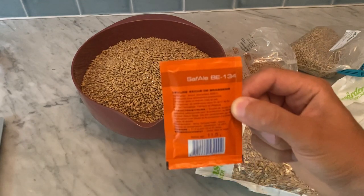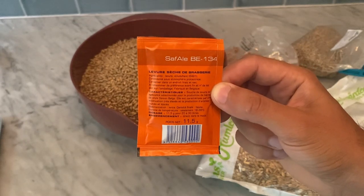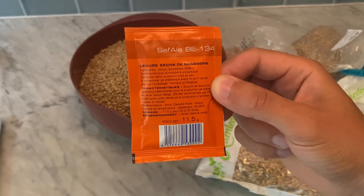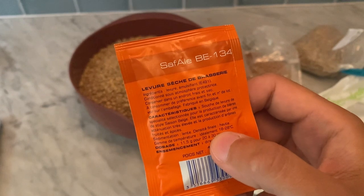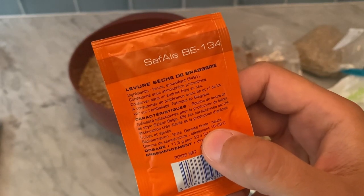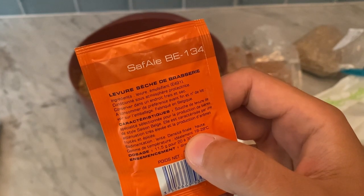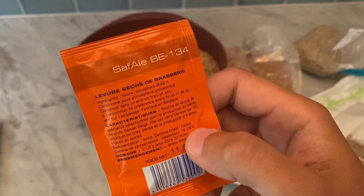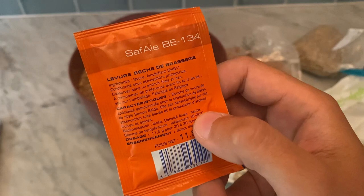The yeast will be Saffael BE-134. I've used it to great success before. The trick is to start off fermenting, as they recommend, a bit on the lower end — at the beginning let's say 20 degrees ambient temperature — because the activity is super high in this yeast, so the temperature will actually raise itself to the mid-20s. But then I will be finishing off at the warmer end, and that will give me some citrusy flavours from this yeast.